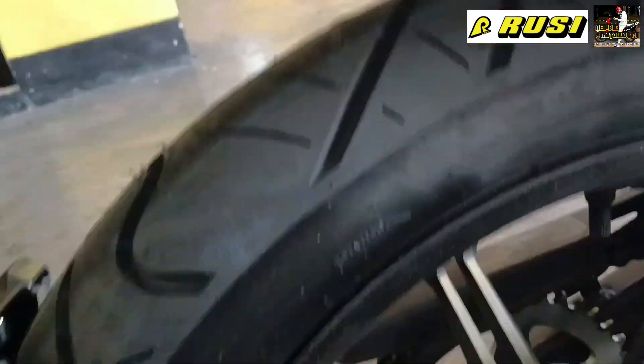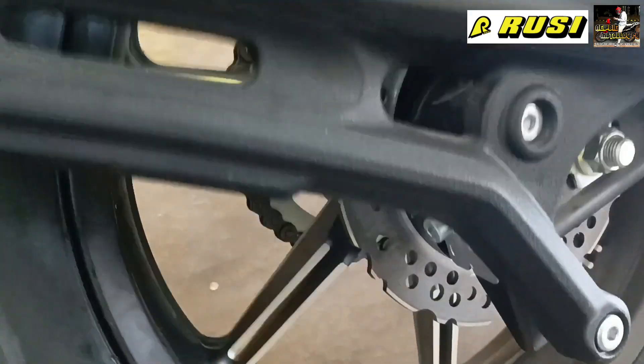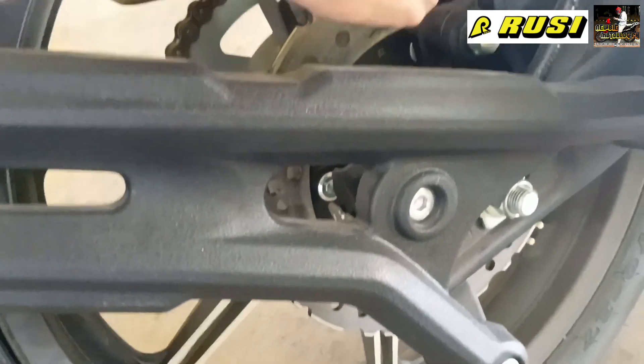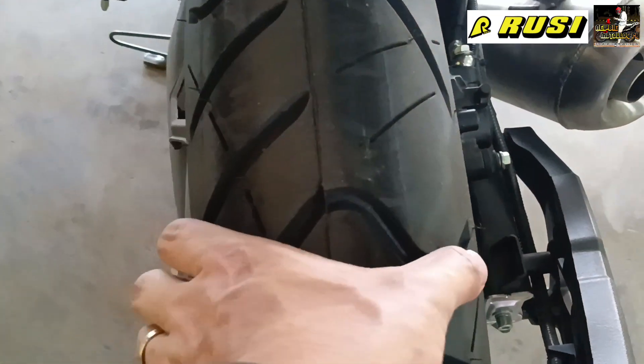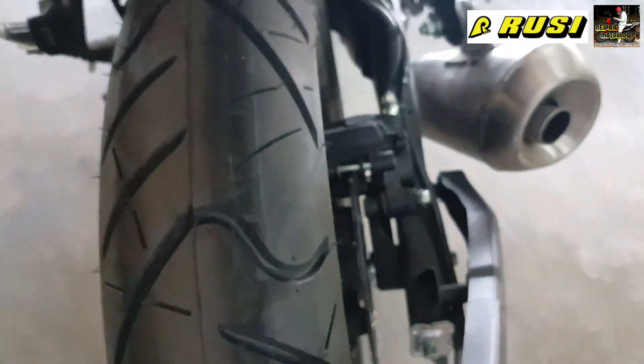Now let's go to the rear wheel. The rear tire size is 130/70-17 as well. It also has a disc brake at the rear, and the caliper is also Matlock. Look at the thickness of the tire and the depth of the spikes — it really grips the road well.